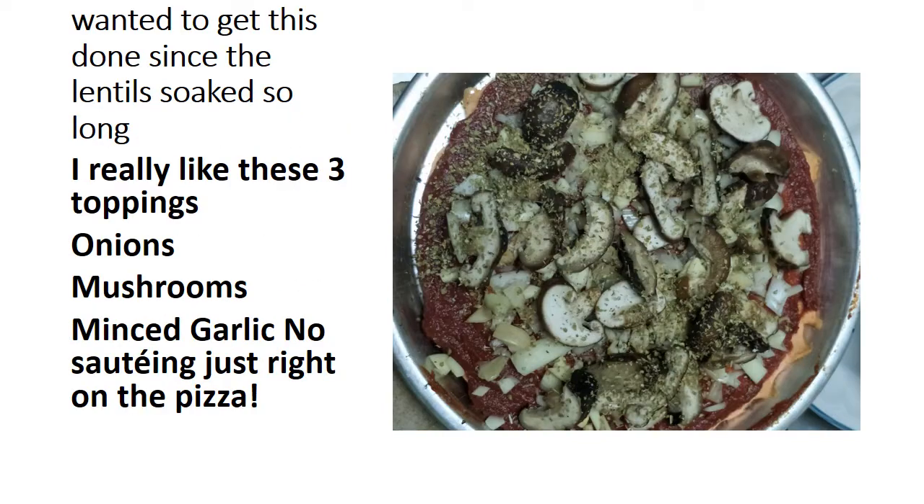Now I'm ready for the toppings. I used what I had in the fridge — not too much creativity, but I was feeling a little blah. Since the lentils had soaked so long in the fridge, I really like these three toppings: onions, mushrooms, and minced garlic. No sautéing, just right on the pizza.